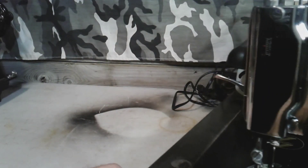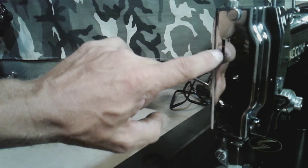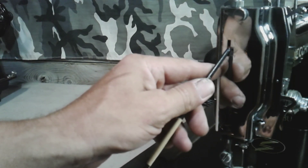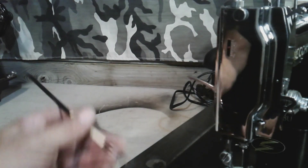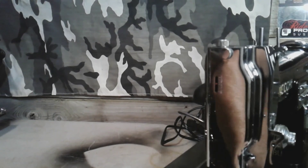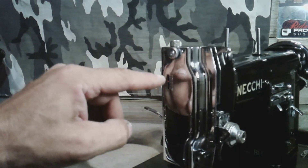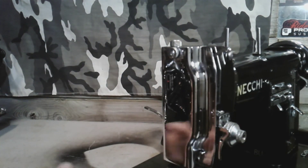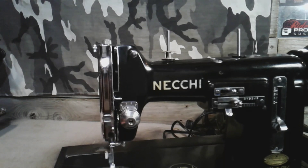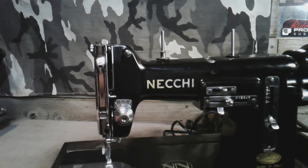On the front plate, you can see there are numbers and a little indicator as well — I've painted it red so it stands out. Right now I have it set at five. When you're setting your presser foot tension, this moves up and down for your tension setting. That's another cool feature on this machine. It's also a 15-class machine, so it takes 15-class bobbins, which means parts are common and easy to find.